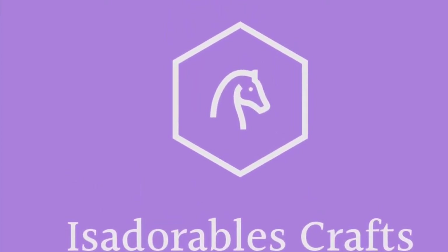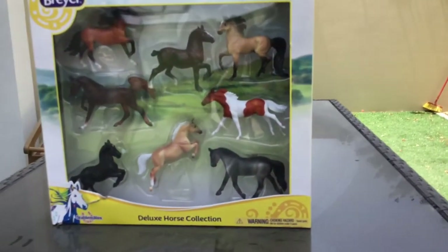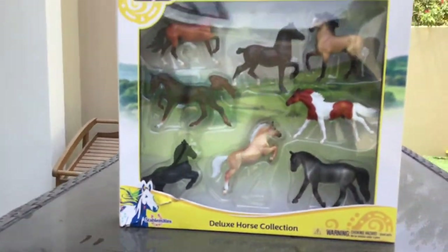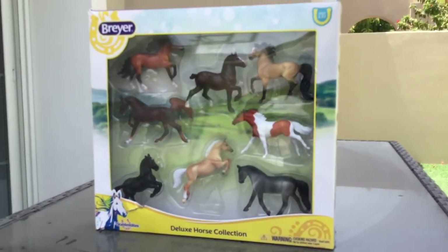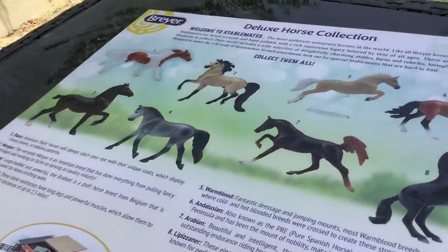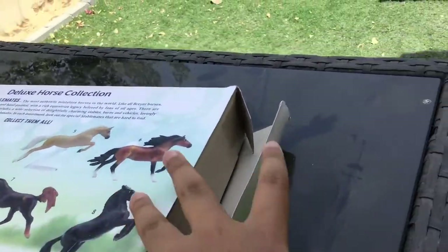Welcome to Isadorables Crafts. The Deluxe Horse Collection just came in the mail, and it is very ruined. I'm going to open this up — it kept falling — and now we're done here.